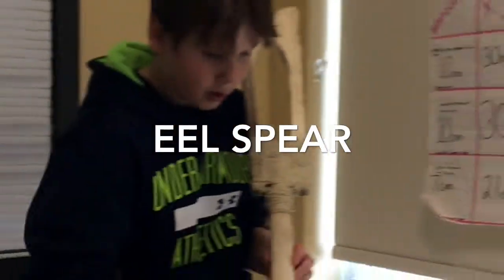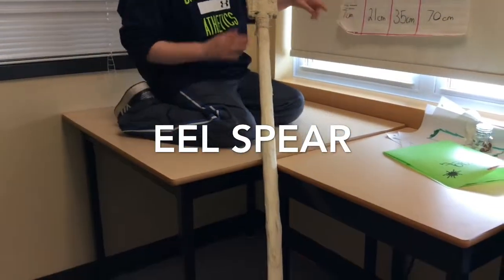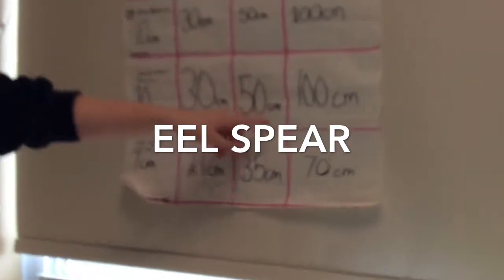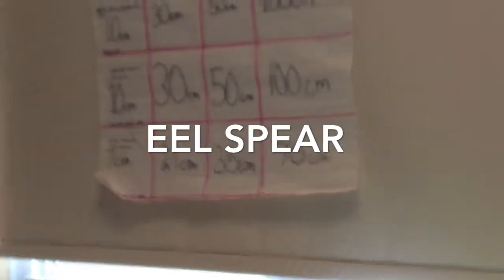And then this part here, we measured 7 centimeters on the screen, and we times it by 3, and so on.